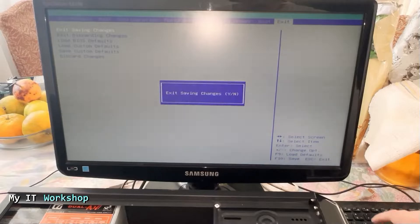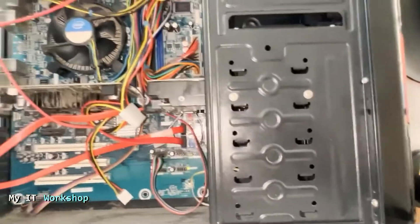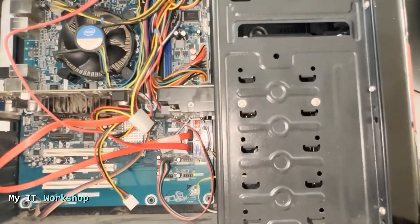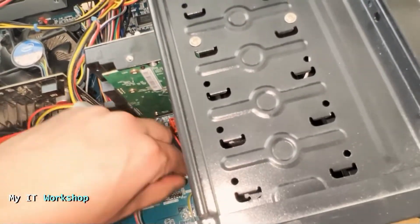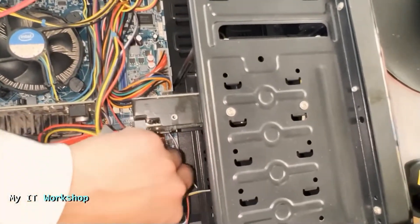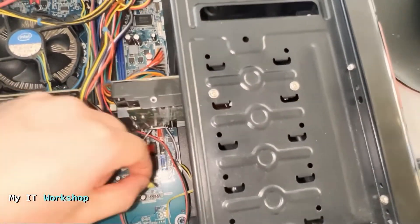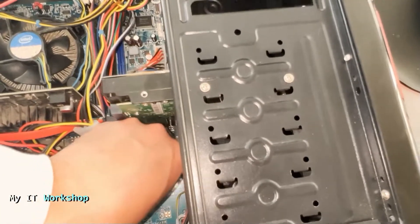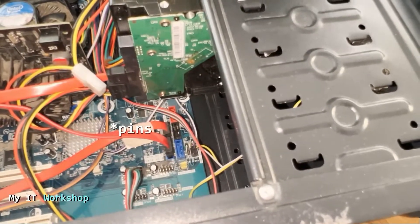Exit saving changes — press Enter, yes. Now it says: please turn off the power and reinstall the jumper in normal mode position. So that's what we're going to do. We shut down the computer, and now we have to put the jumper back on the two pins on the right. I remove it like that — it's very simple, very easy — and we put it back how it was before on the two pins on the right, as it was before.